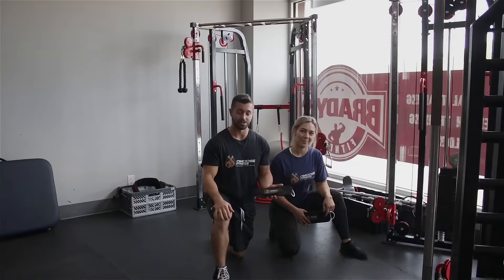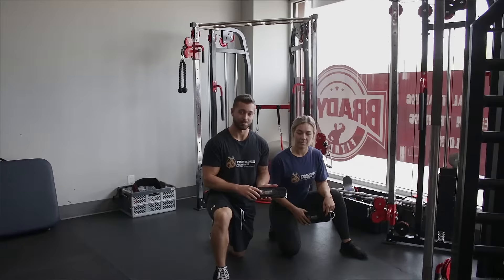Hey guys, Eric Passett here and Whitney St. here from Brady's Fitness. We're going to show you guys today how to use the D-Moose ankle straps.